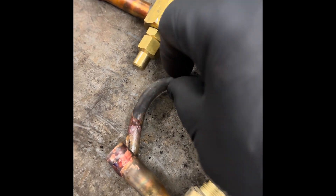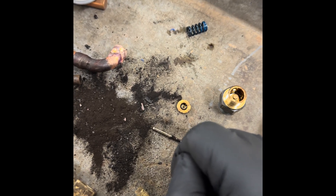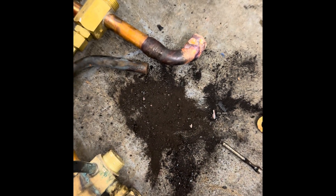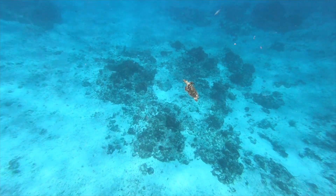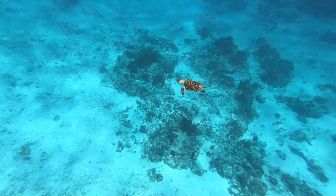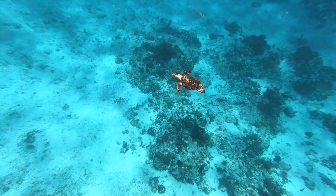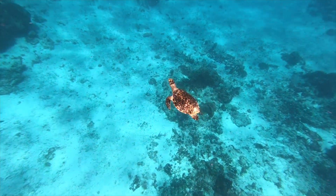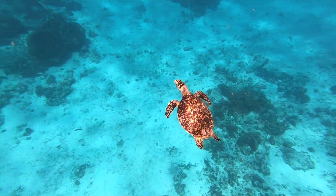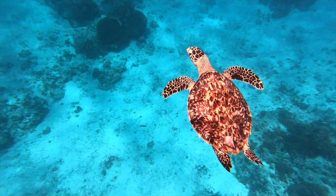I got all this out of the liquid line stub right here. That had to have been an old dryer that blew out — it's got to be desiccant from a dryer. I got all this out of the liquid line.